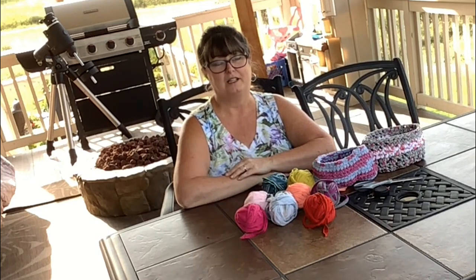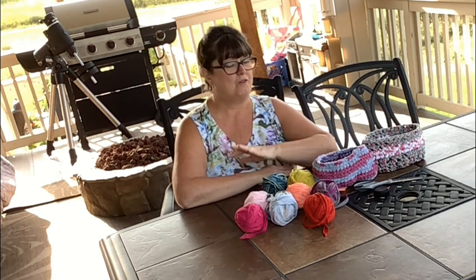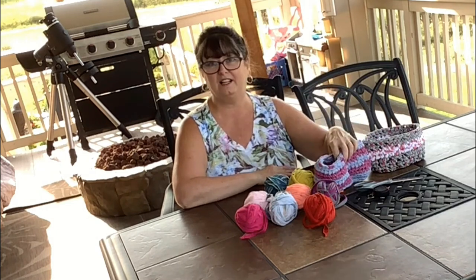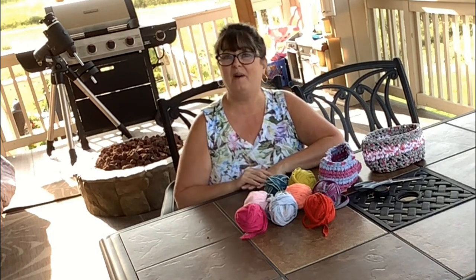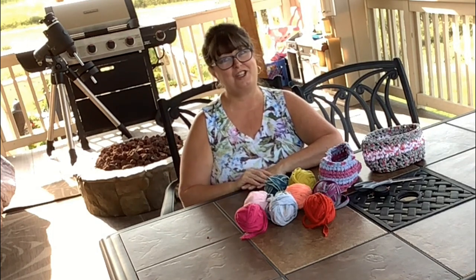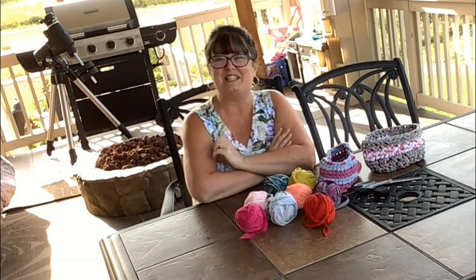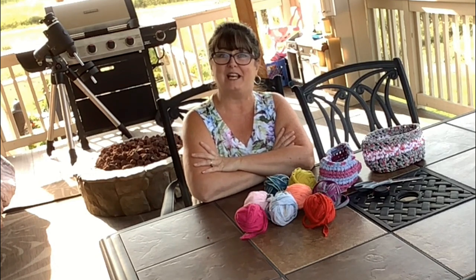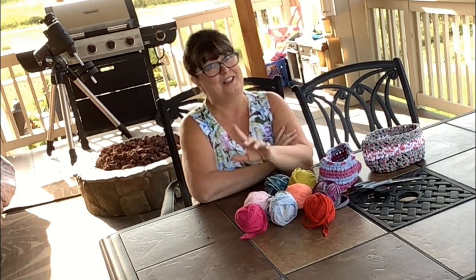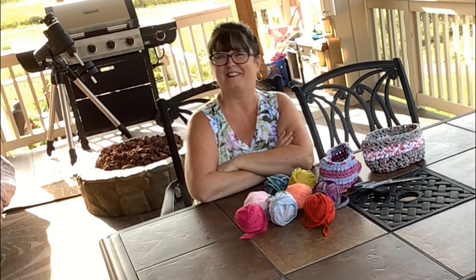Remember to go to the links underneath this video for the pattern for this bowl, as well as the blog that has pictures and written instructions for how I made my own t-shirt yarn with no knots. Thanks for spending a little time with me today on Friday Fun Day with Sarah, and I certainly hope you'll make some tarn for yourself. We'll see you next week on Friday Fun with Sarah. Bye!